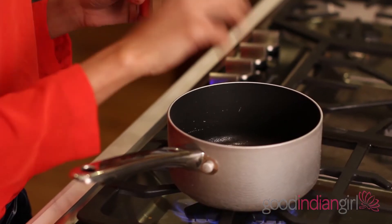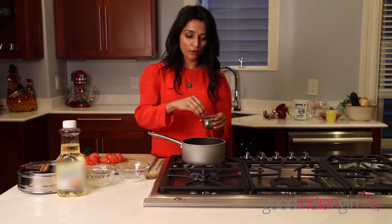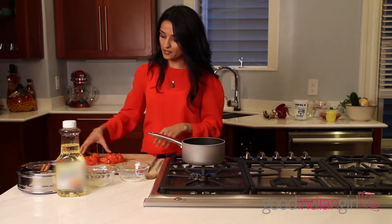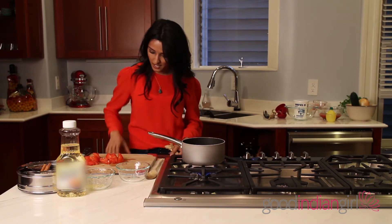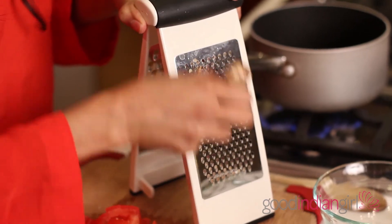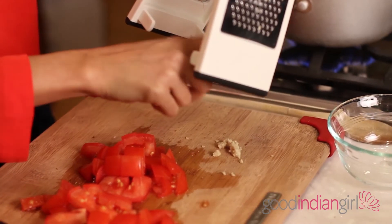We're going to put a teaspoon of whole cumin seeds to test if the oil is hot. Throw one or two in — you know it's ready when they start dancing in the oil. I remember as a kid just pressing my ear next to the stove waiting for the spices to do a little dance. So put about a teaspoon of cumin seeds in there. Then add a clove of garlic, chopped up, and some ginger — ginger looks like Mr. Gumby and is really flavorful and spicy, so you only need a small piece, just grated. That's all you really need.